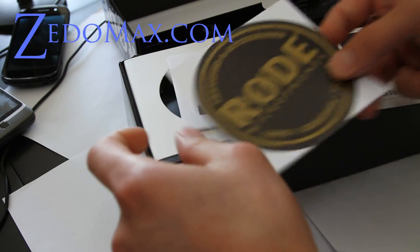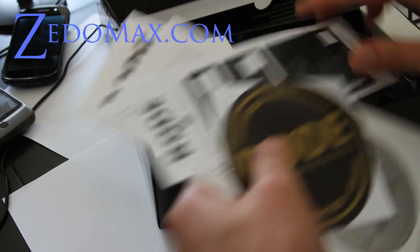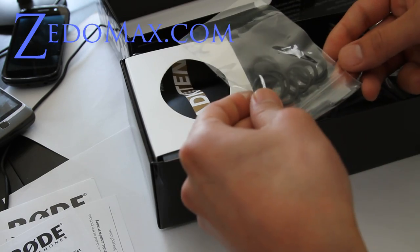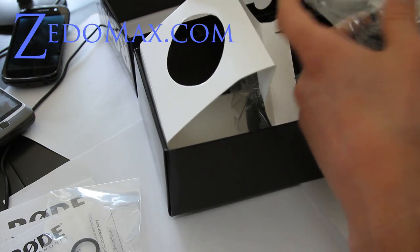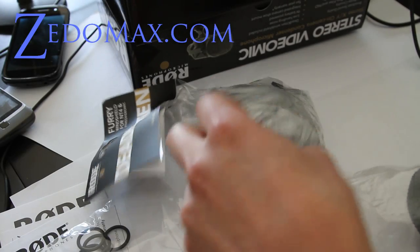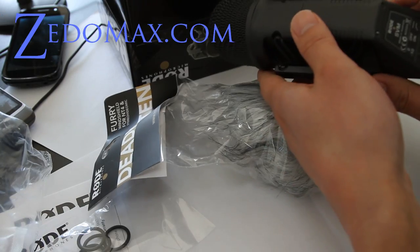This comes with a sticker — maybe I'll stick it somewhere — and a bunch of stuff. I don't know what these are for, but it also comes with a rabbit dead kitten. It comes with a dead kitten. I wonder if they actually made it with a dead kitty. And it's a simple device, very simple.